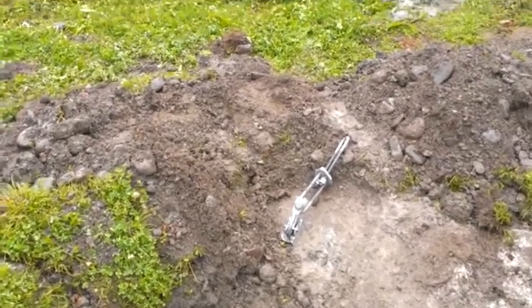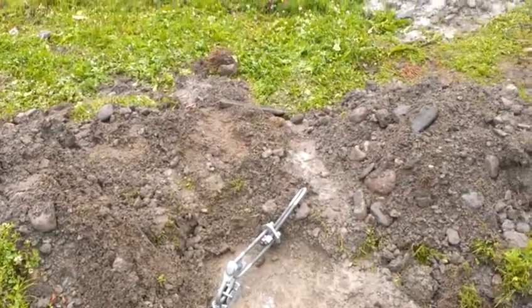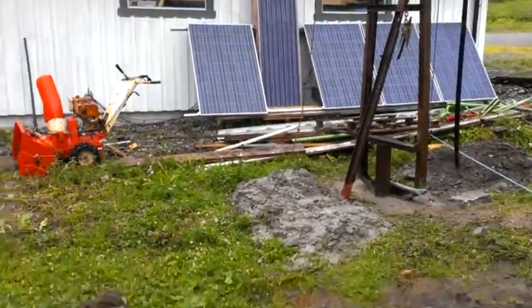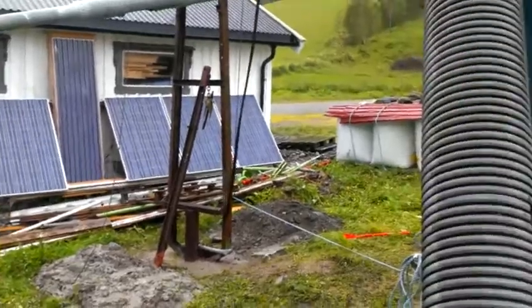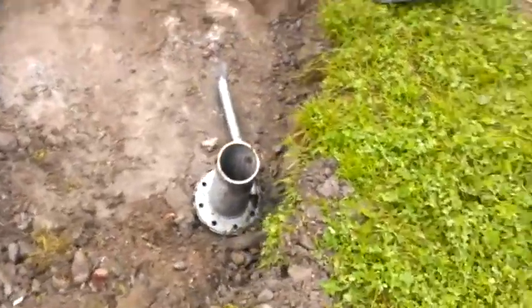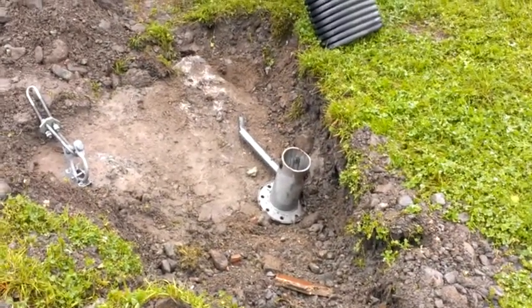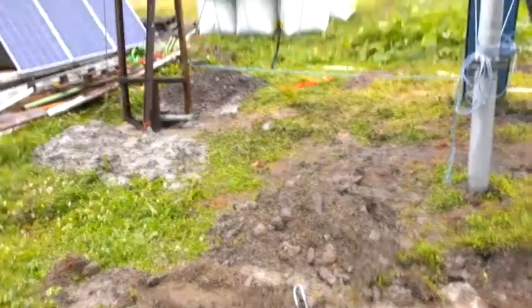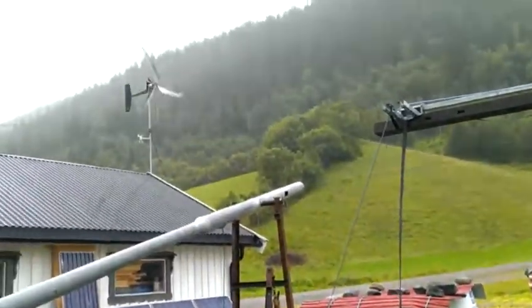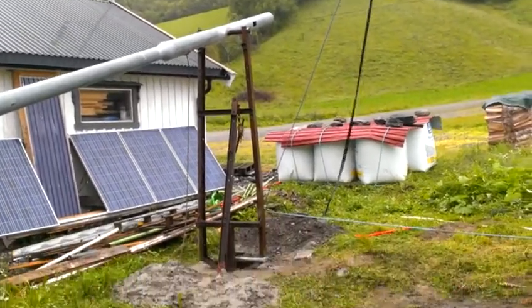I can mount my guy wires here. I have also planned to mount one solar tracker here. If it doesn't crash with the wires, you will see. I have to mount the tower first to fix that.